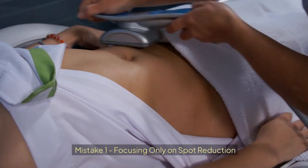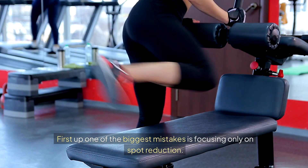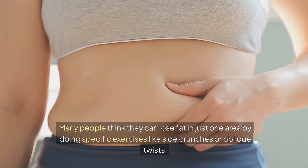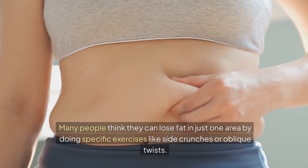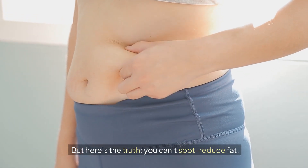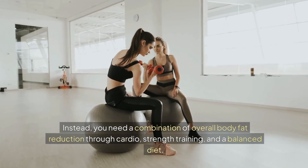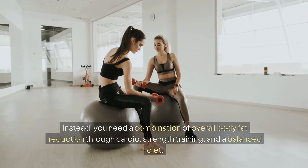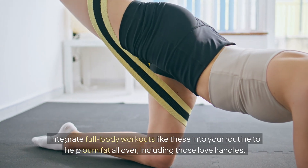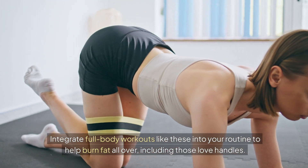Mistake 1: Focusing Only On Spot Reduction. One of the biggest mistakes is focusing only on spot reduction. Many people think they can lose fat in just one area by doing specific exercises like side crunches or oblique twists. But here's the truth — you can't spot reduce fat. Instead, you need a combination of overall body fat reduction through cardio, strength training, and a balanced diet. Integrate full-body workouts like these into your routine to help burn fat all over, including those love handles.